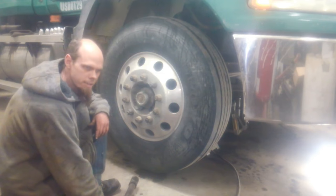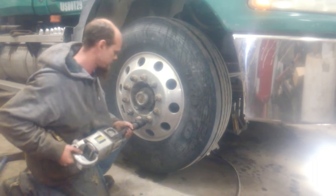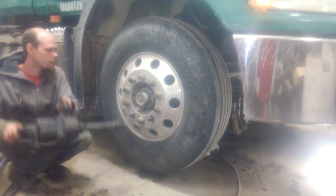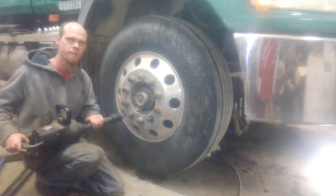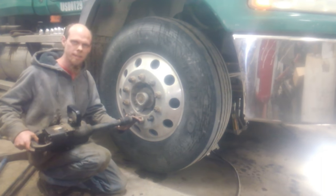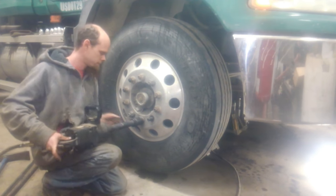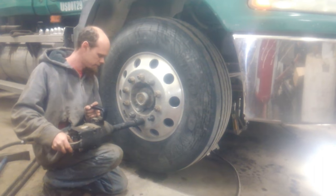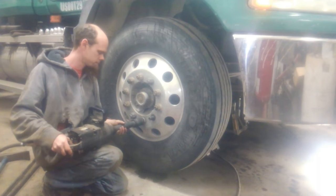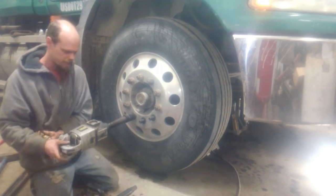First we're going to use the lower-rated impact gun with the big air hose to take a lug nut off. Now this one is rated for an additional 800 foot-pounds of torque, and we're going to try to take the next lug nut off with the 3/8-inch air hose. You can see that it did it, but it really struggled. Back to the other one.